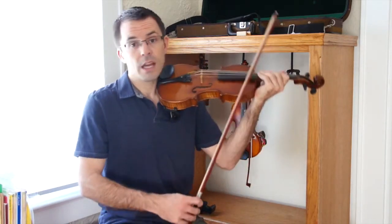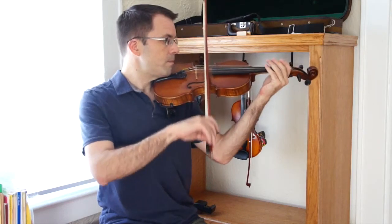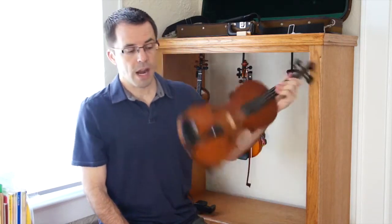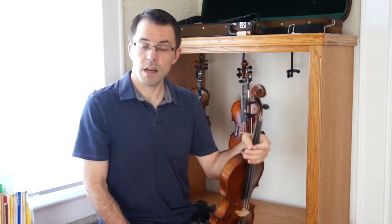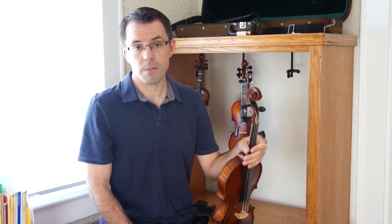The important thing to remember when you're practicing this on the instrument is that you let the bow come to a stop on its own. One of the reasons this is such a great way to start practicing the violin is that the final two notes have a space in between them, and that space is there for a reason. It lets you have thinking time for what's coming ahead — many times we need to prepare our fingers for what's coming next.